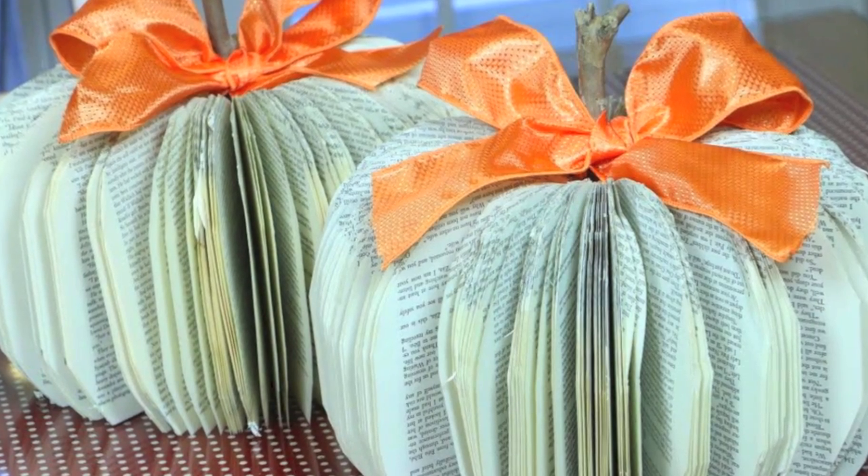Hey everyone! Today I'm going to be showing you how to make two inexpensive fall frames. I am doing this fall DIY video as part of a collaboration with Lacey Keith. She has a really awesome beauty channel here on YouTube and she's going to be showing you how to make pumpkin decorations out of old books.